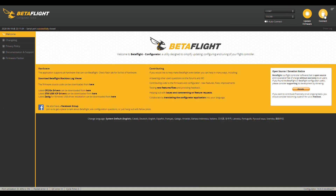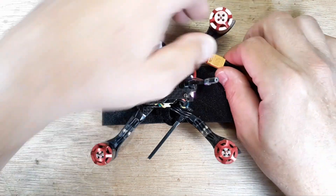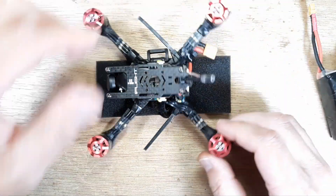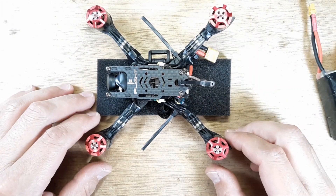We're going to disconnect from Betaflight and unplug. Remember, if you have that plugged in for very long, you want to have a fan on it.